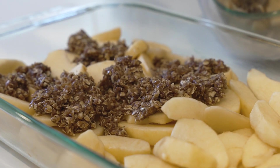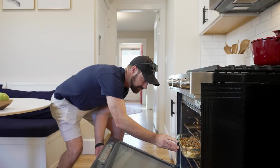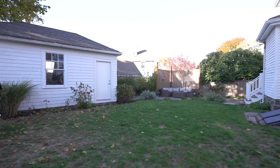Finally, we pour our mixture over our apples and bake for 45 minutes until the apples are soft and the crust is golden. I usually like to top this off with a little bit of whipped cream or maybe some vanilla ice cream, but this is not our house and I don't have any of that stuff here. But it is delicious.